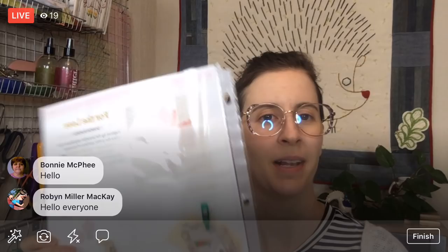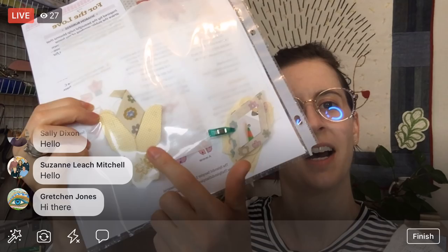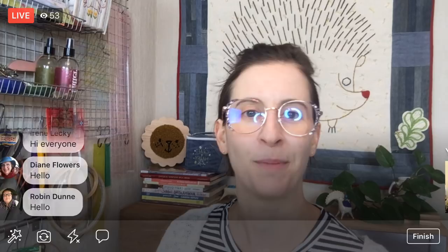Tonight we're going to continue on the For the Love block from the Splendid Sampler 2. You can kind of see it peeking through here. We have all our pieces started — we need to make three more pieces that look just like this. We worked on this a couple days already. We're going to do a little makeup time on it today. I know there was a request for someone wanting me to work on this one a little bit more, so that's what we're doing today.